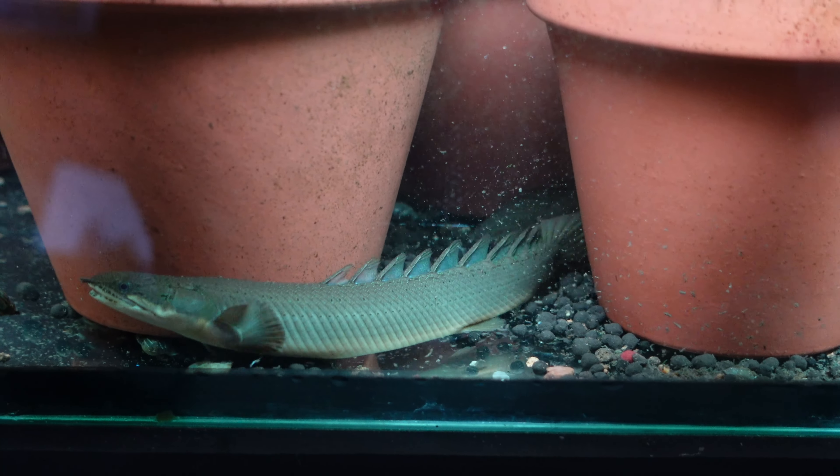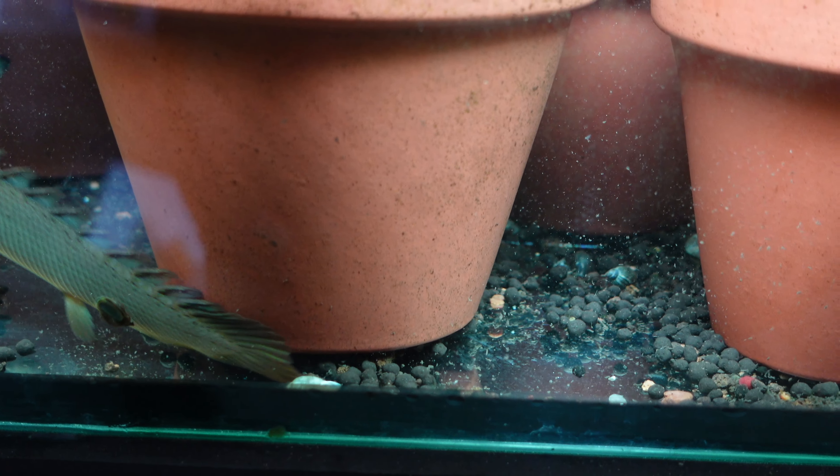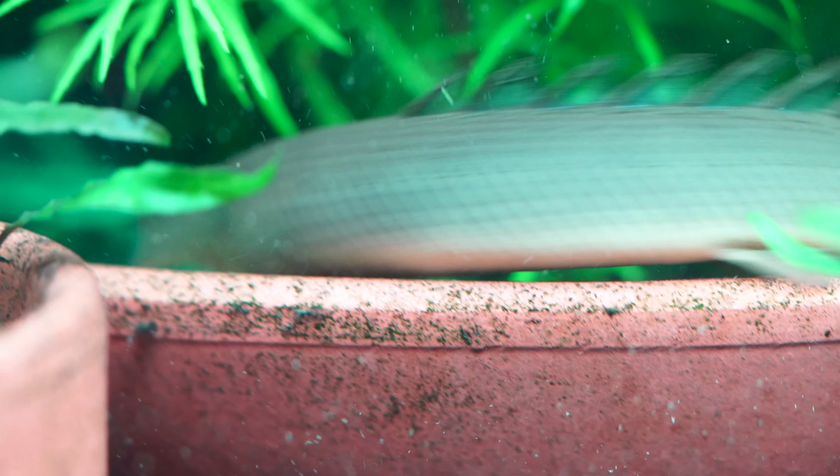Senegal Bichirs grow between 9 to 15 inches, which is about 22 to 37 cm, so they're quite a large fish. They're named after the Senegal River Basin, which is where they come from, and they're the most common Bichir available within the hobby. Typically they have a grey body with a mostly roundish head, although Albino and Longfin varieties are now available. They are semi-aggressive and a long-term commitment — some can live up to 40 years in captivity, so make sure you're in it for the long haul.